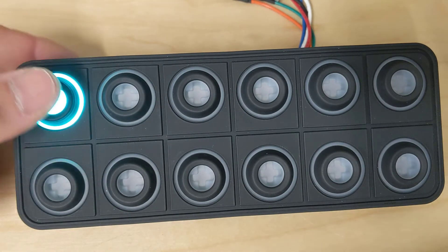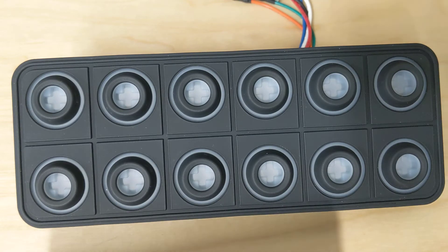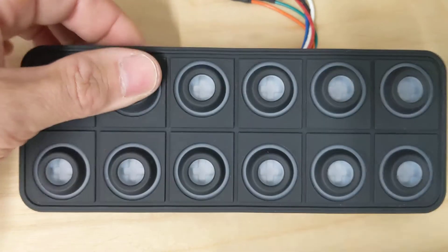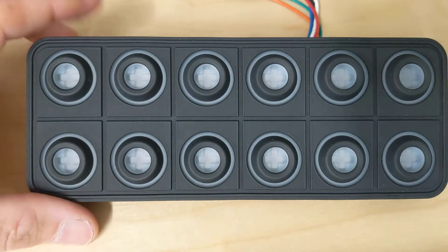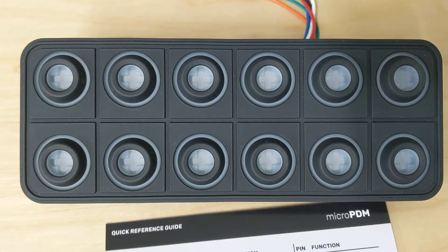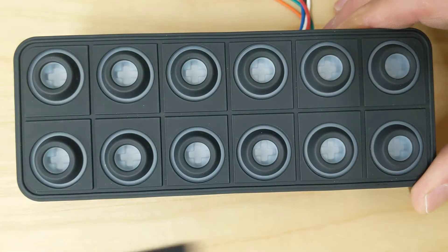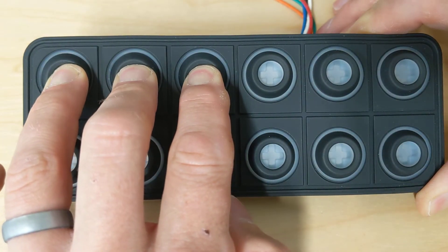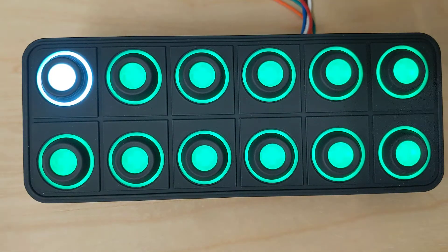The first thing we need to do is flip the ignition off. With the ignition off, this puts the micro PDM in standby mode — we can press buttons and nothing happens. To enter configuration mode from standby mode, we hold down buttons 1, 2, and 3 until the background turns green. Now we are in configuration mode.